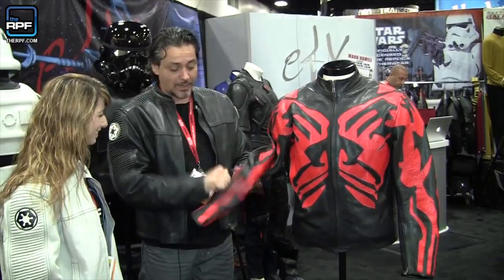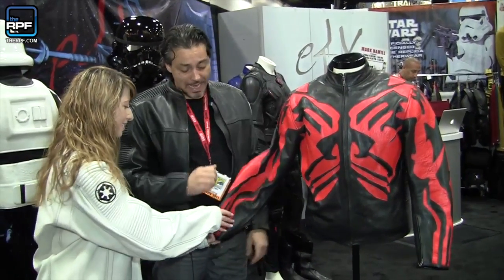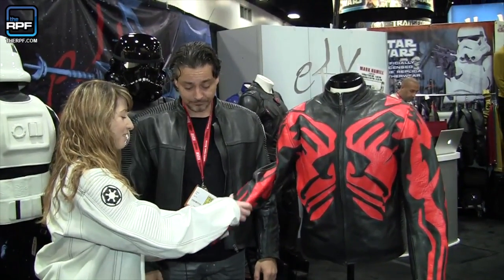And being motorcycle wear, all of the body armor is inside. Same with the back, and it is also all removable. That's amazing.